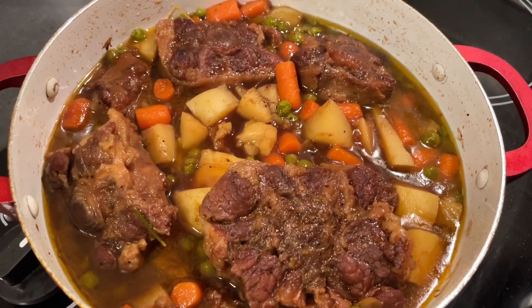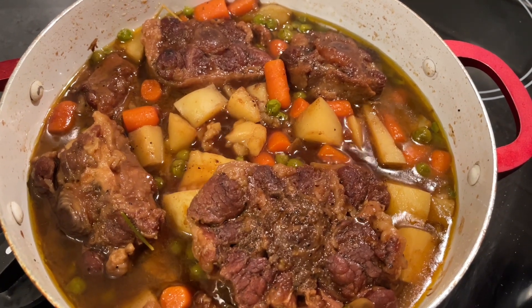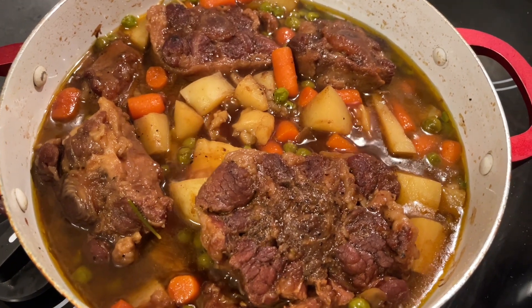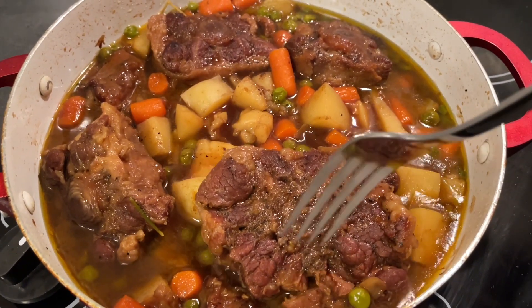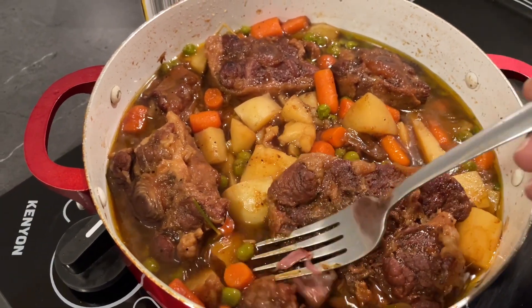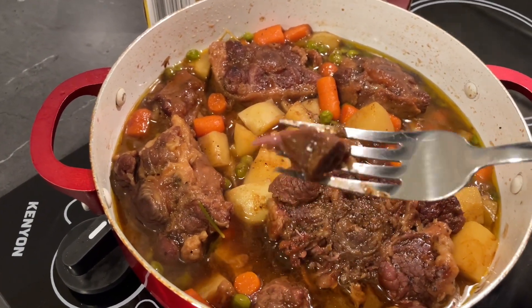Here is the finished product of the oxtail stew — you must really try this, it is so, so delicious! Let me show you how tender the oxtails are. You can just take a fork and peel the meat right off — you see that? It just comes right off.